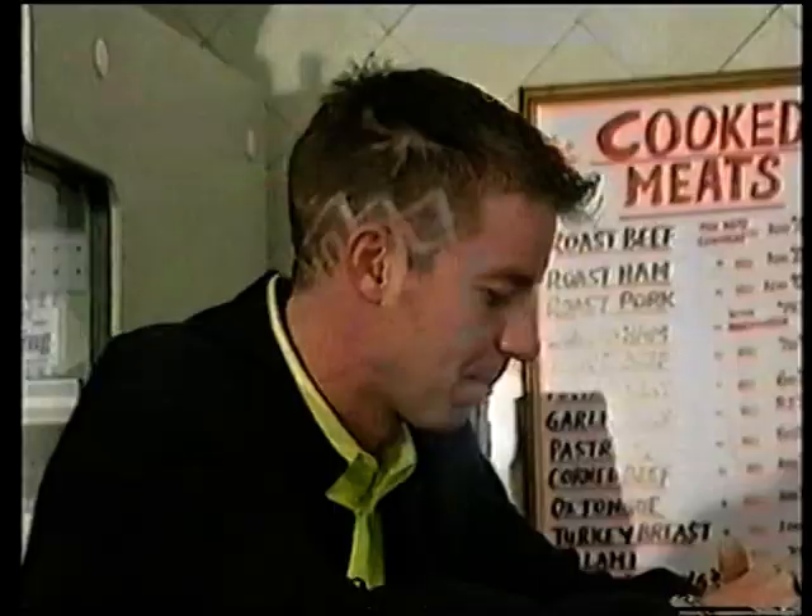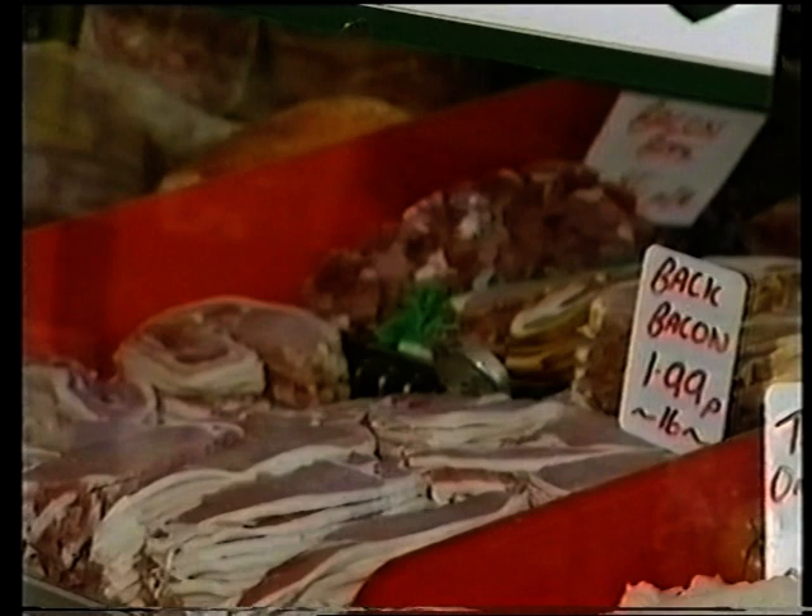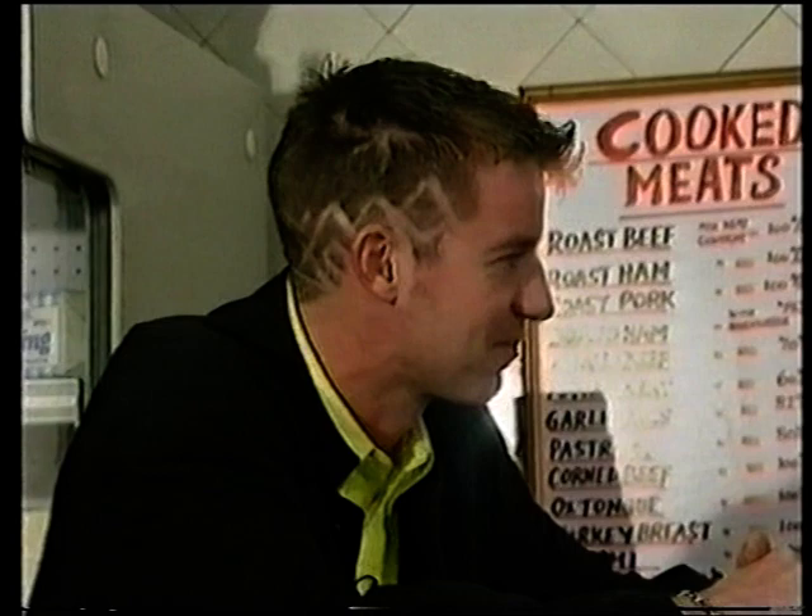Now let's go over to the bacon. You've got here streaky bacon, back bacon, smoked back, smoked middle. Now what's different between middle and back? Just a different cut that's got the streaky pieces on. It gets crispier when you actually cook it, yeah? Nice one.